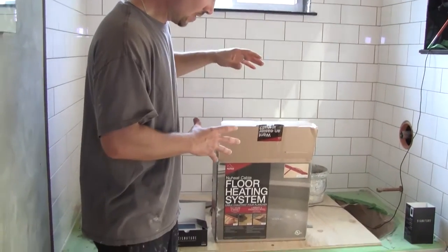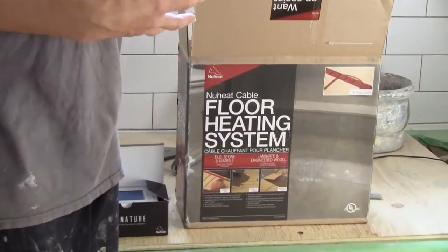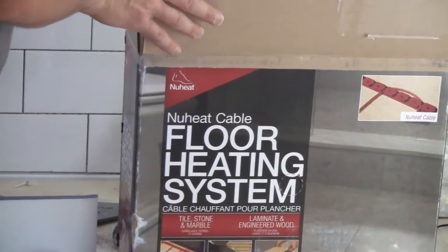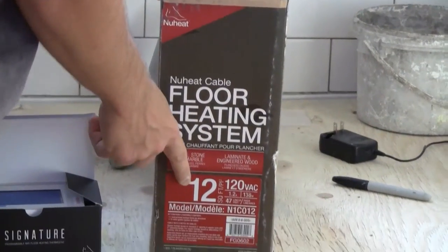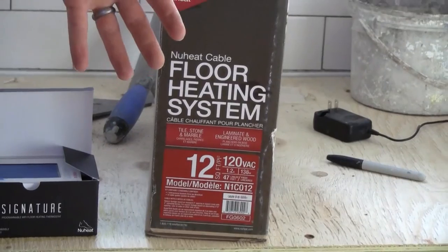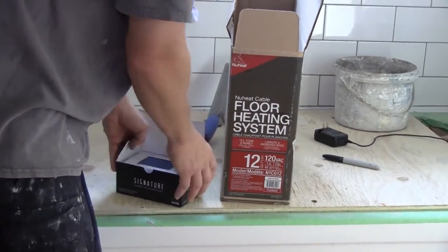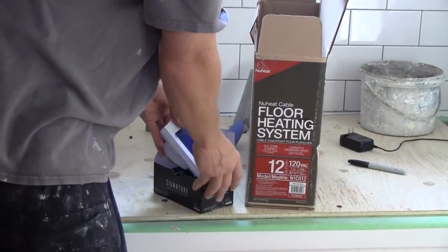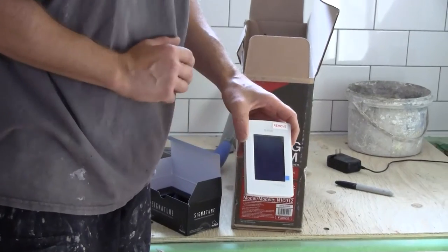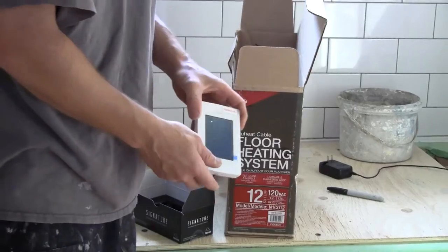You can buy the cable version and basically custom fit it to your floor. This particular one is 12 square feet, one of the smaller ones, because we only need to do a very small footprint of actual heat. When you buy the cable, you also need to get the thermostat. They've now gone to touch screen — gorgeous. This is their basic model, just a really nice system.